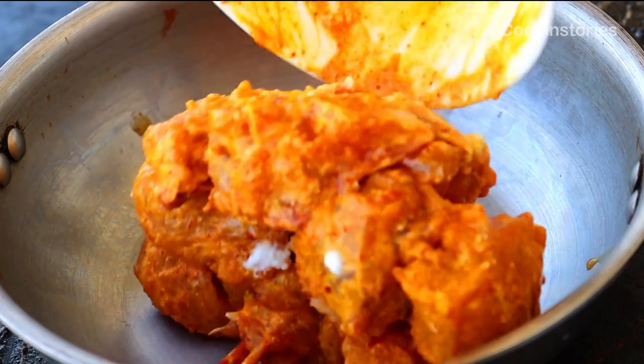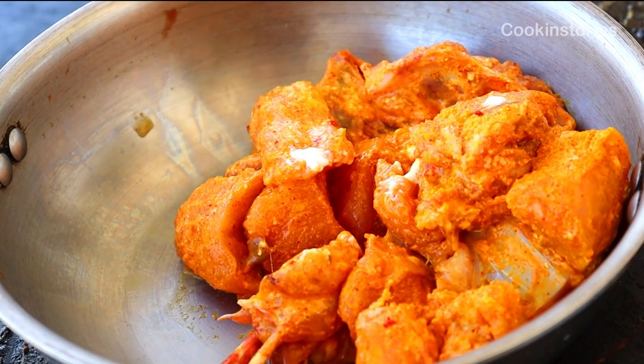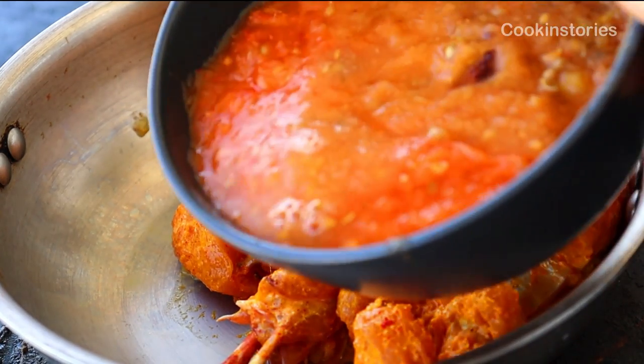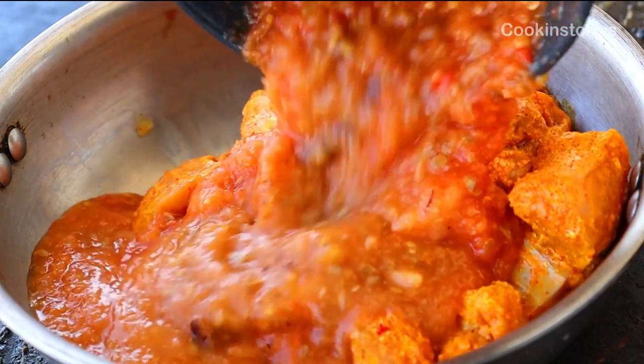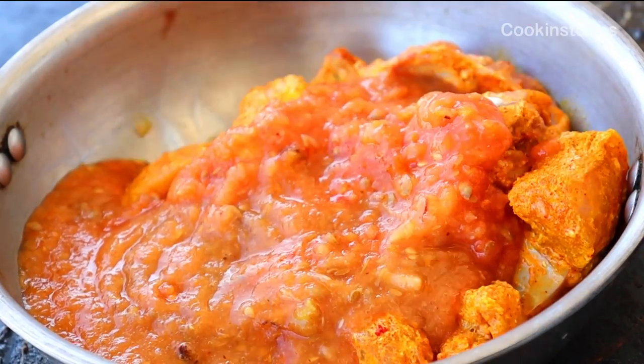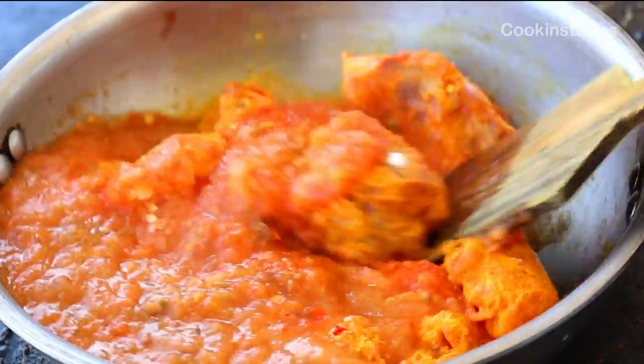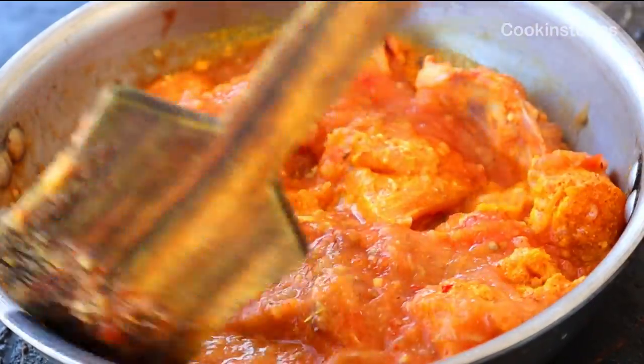Add the paste which you have just made, then stir everything well so that the masala and the chicken are well coated with each other.